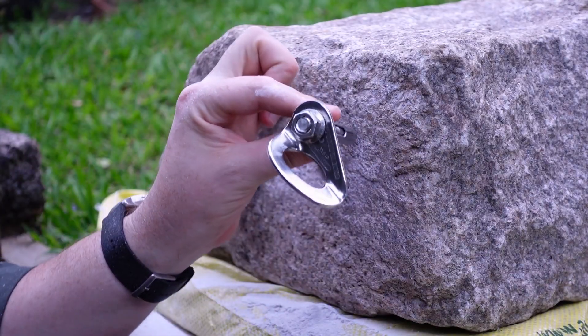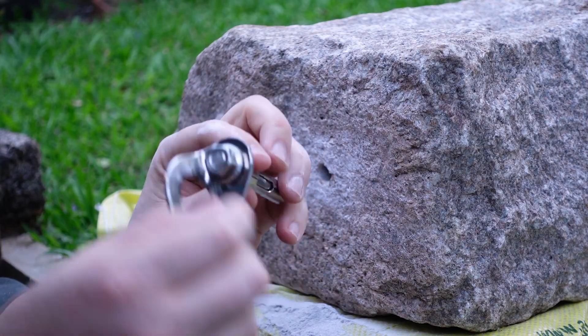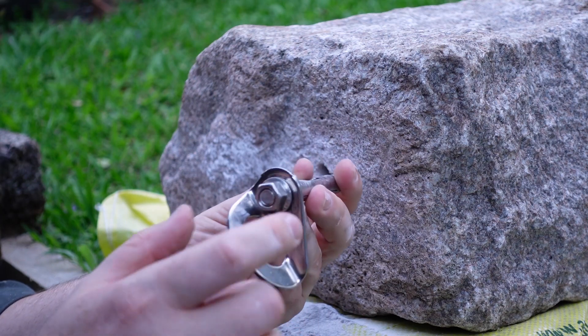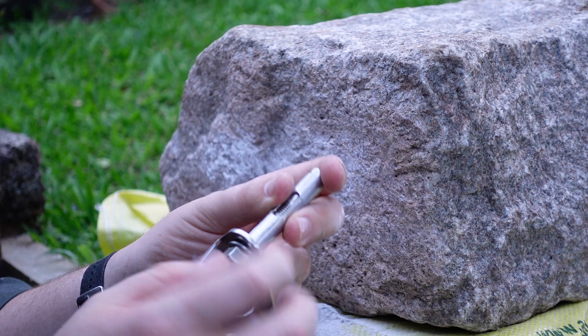We have our bolt — this one's a 12 by 75 millimeter sleeve anchor. Usually I like to not hit the nut, but in this case they don't really give you an option, so I'll just try and be gentle when I'm hammering it in.